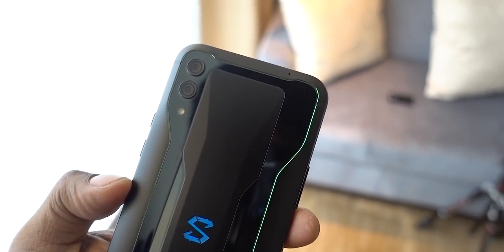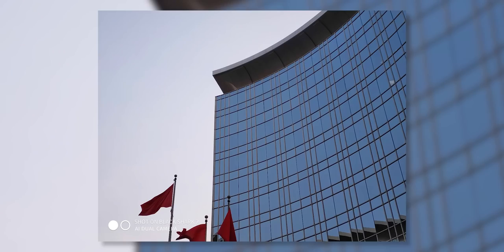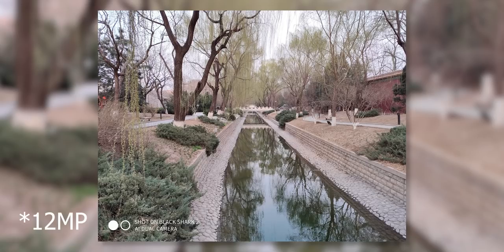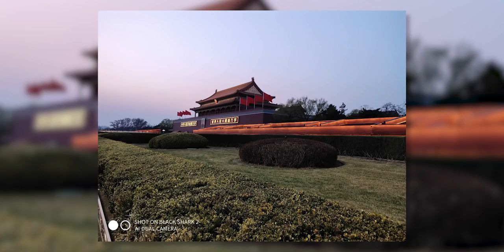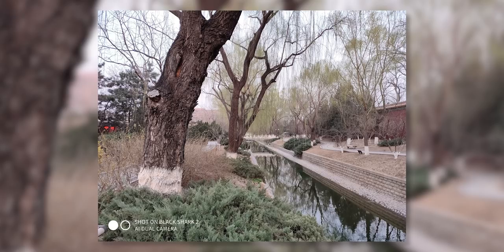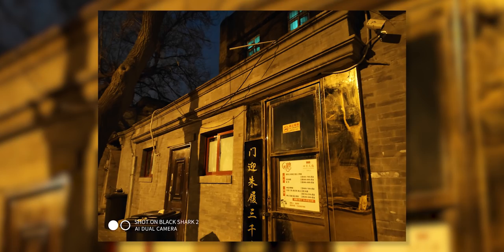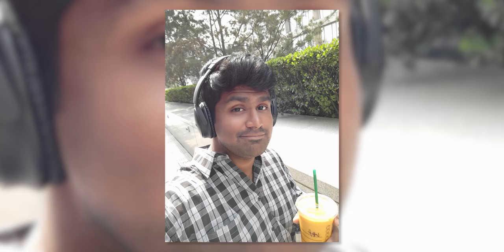The primary camera is a 48MP Samsung ISOCELL GM1, effectively producing 12MP shots. It has an f/1.75 lens. The secondary camera is 13MP f/2.2, a telephoto lens with 2x optical zoom. Initial impressions of the images are decent, and the pre-release software has improved quality. The selfie camera is 20MP f/2.0. There is no hardware notch like in the Poco F1. It features a pixel-binning camera, and portrait mode is working.